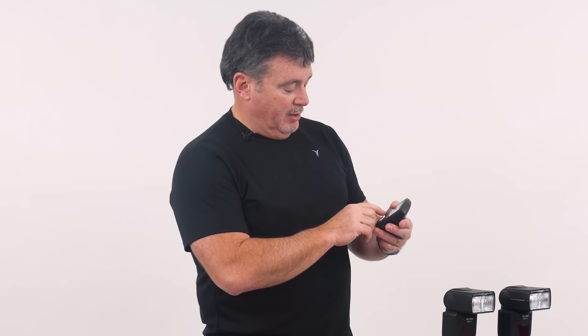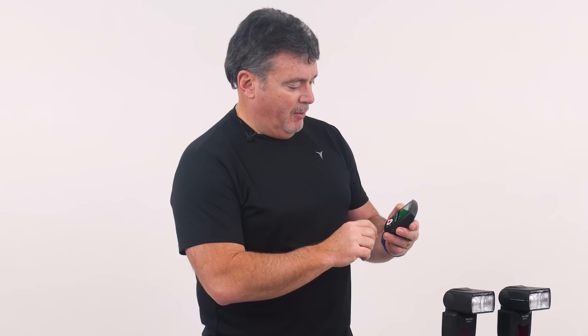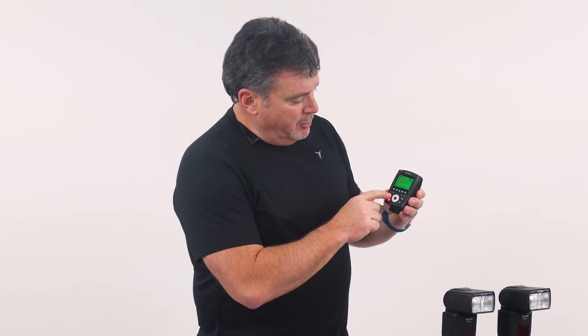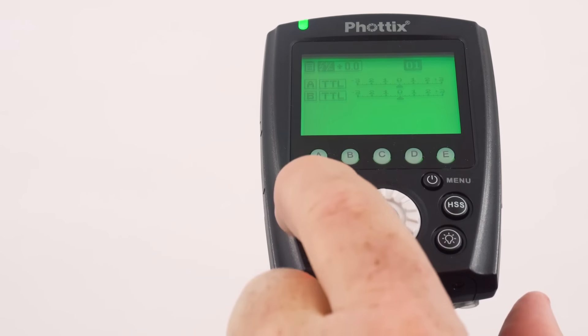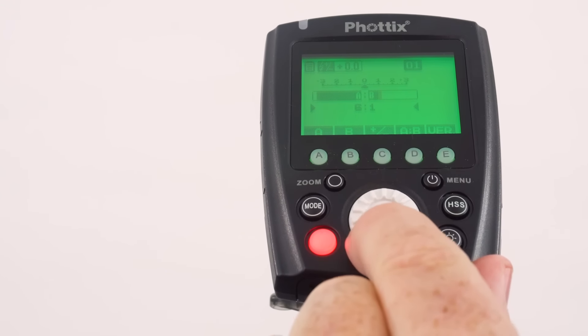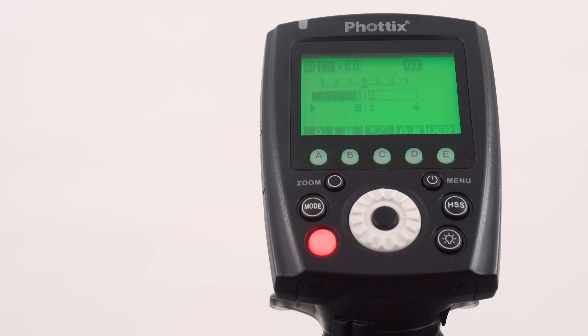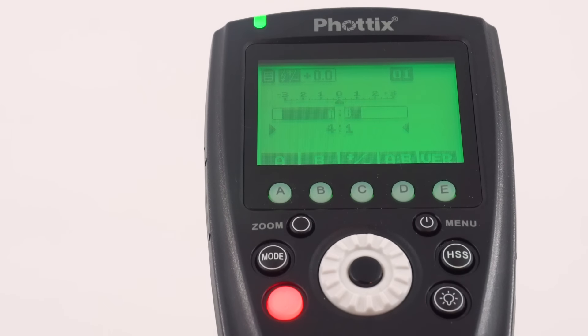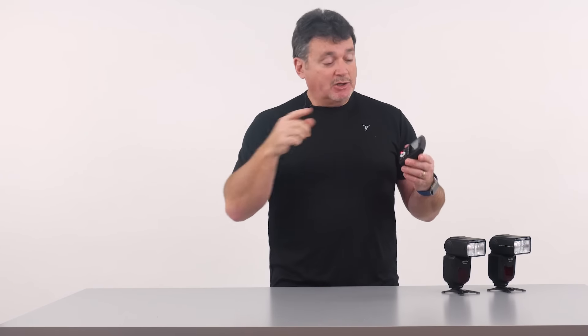The real power comes when you have both lights set to TTL and use the automatic ratios. Turn B back to TTL, then hit the mode button one more time and a bar appears that gives you ratios. Hit the A-to-B button and you can dial back and forth to set automatic ratios from one-to-one all the way to eight-to-one. I'll go four-to-one, which allows me to automatically change the light ratio right from the top of the camera without going near the lights.